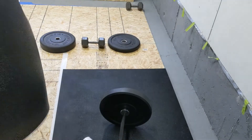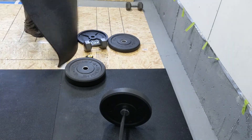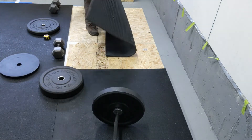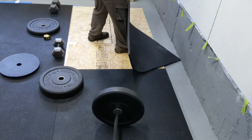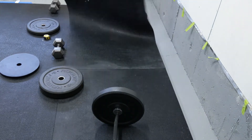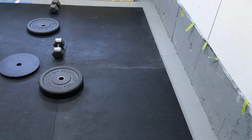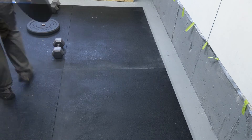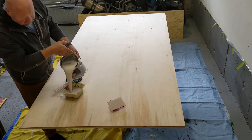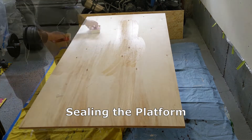Finally, lay down the rubber mats on top of the OSB layer and prepare to do the maple plywood inlay. The maple plywood was given three coats of a water-based polyurethane with no sanding in between, as I didn't want it to be super slippery.